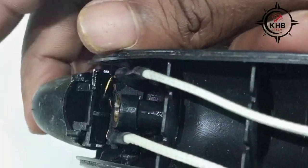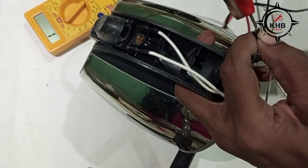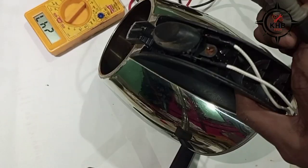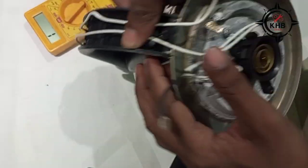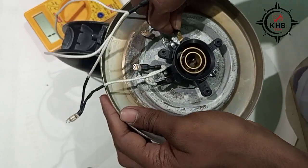Check it once again with the multimeter. See, the switch is on and there is a beep sound — it means the switch is now correct. Let's plug the switch wires back in.